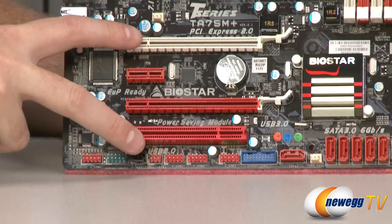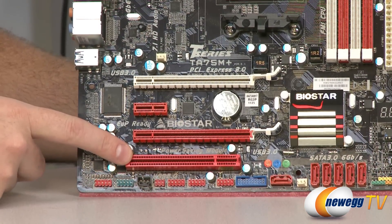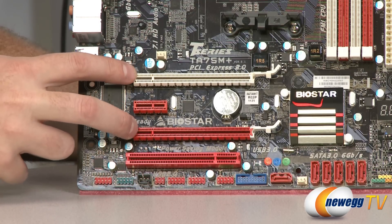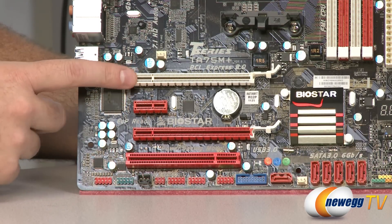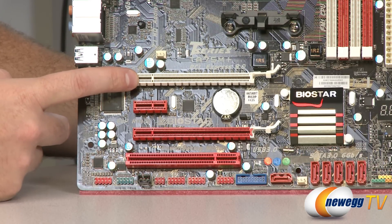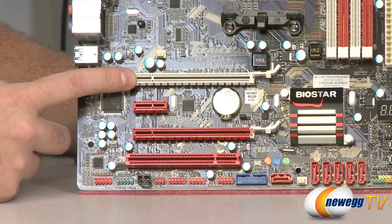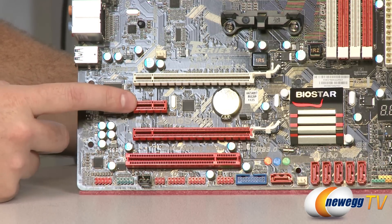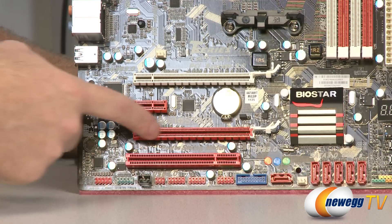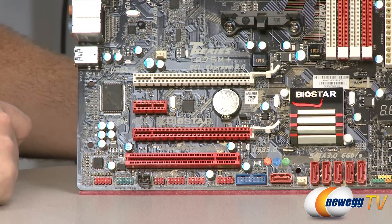Let's talk about the expansion ports. We have a legacy standard PCI port, then three PCI Express ports. The top one is x16-speed, which you can use for a graphics card and set up dual graphics in tandem with the graphics chip embedded in your AMD Fusion Lano processor. We also have an x1-speed PCI Express port and a physical x16-speed port wired for x4-speed.